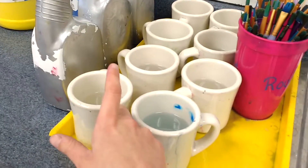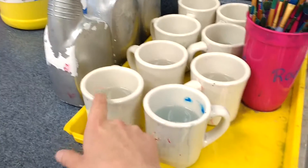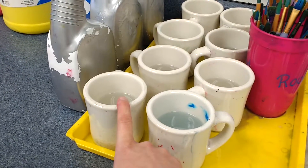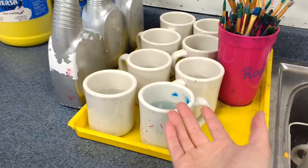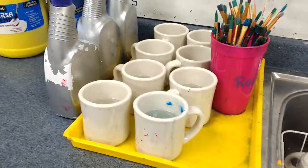Up over here I have eight water cups that are set up. I always leave them with water in them because the water typically doesn't evaporate quickly. I've found my kids don't play with it, so I can leave them out, which is really nice.